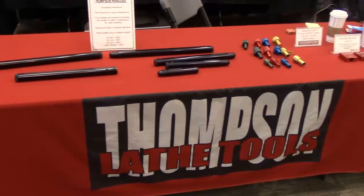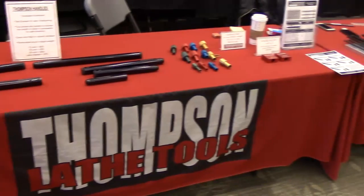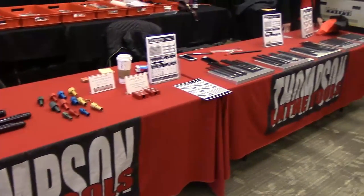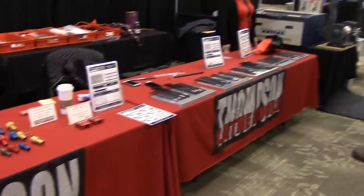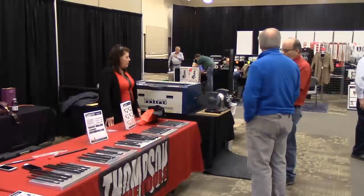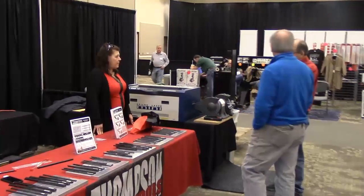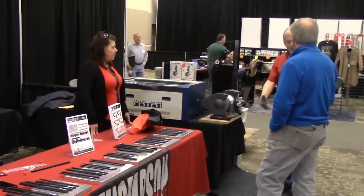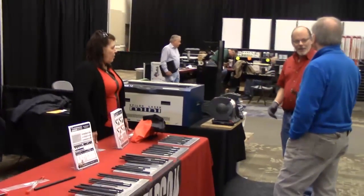Here we are at Doug Thompson's booth. Doug comes to this symposium every year, as well as the Turning Southern Style up in Dalton. Doug's turned his hobby of toolmaking into a business and makes some of the best woodturning tools out there.